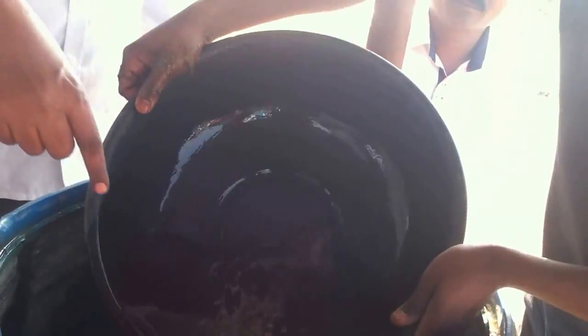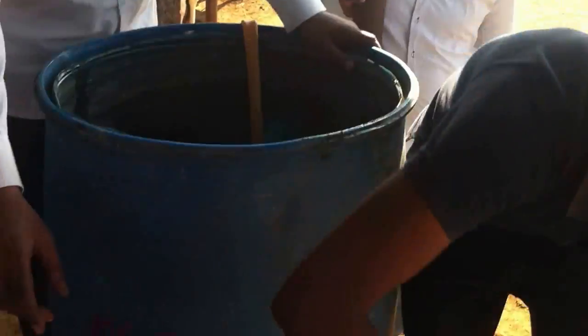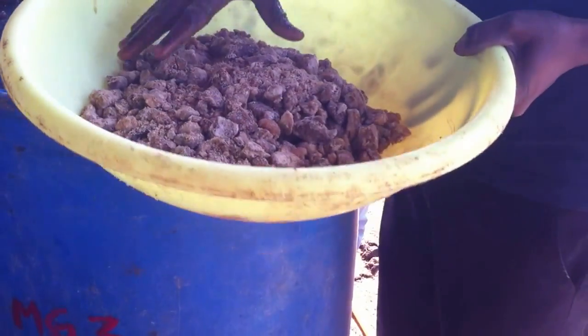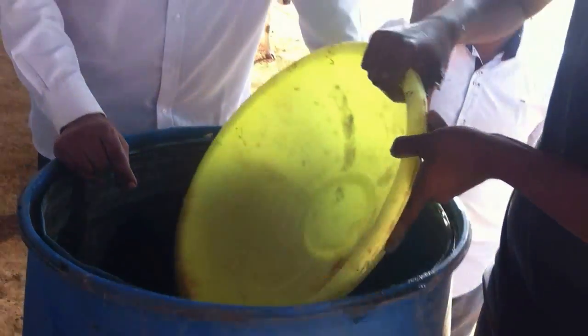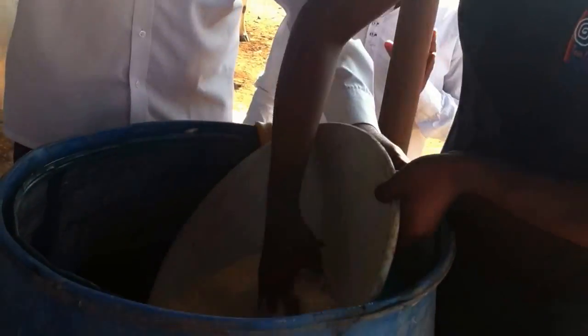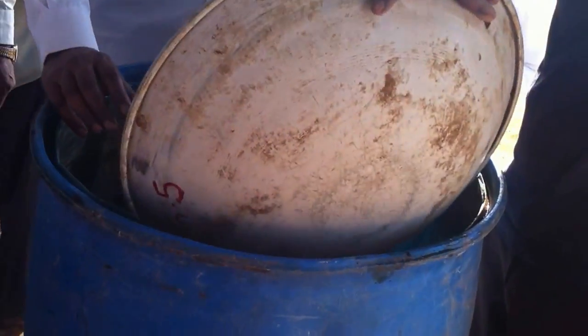After mixing the cow dung, we pour in 10 litres of cow urine. Next, we mix in 2 kgs of jaggery. Then we add 2 kgs of pulse powder and mix everything together.